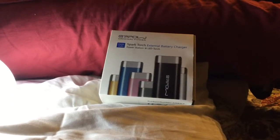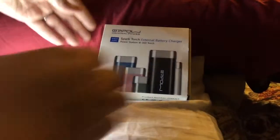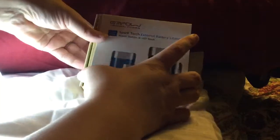Hi there. Today I have for review the Oripal Original Power 6400 MHz Spark Torch External Battery Charger. It's a power station and an LED torch. I'm going to open the box and show you what we've got here — show you what's inside. I've already opened it before but I just want to show you what you're getting when you open the box.